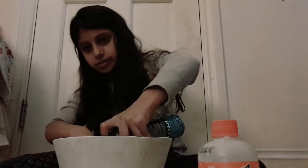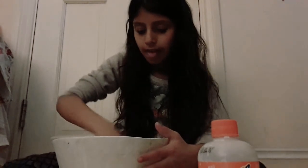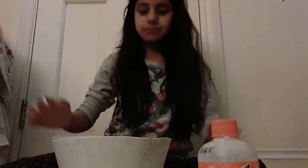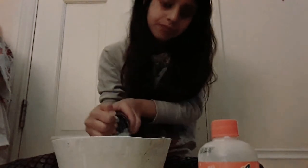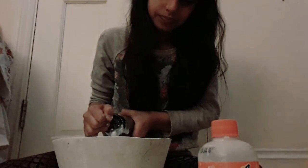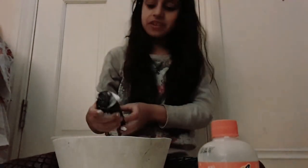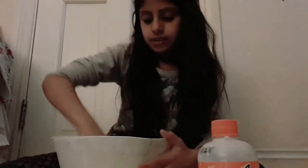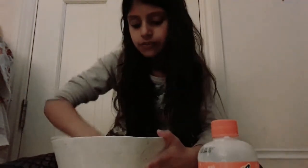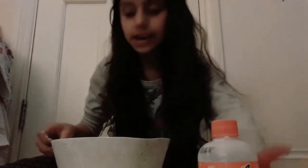Things are coming along pretty good and I really want a lot more shaving cream. I want to make this super fluffy, so I'm just gonna add more shaving cream. Like a really nice fluffy slime. So I'm just gonna add my activator now.